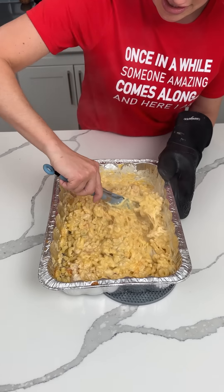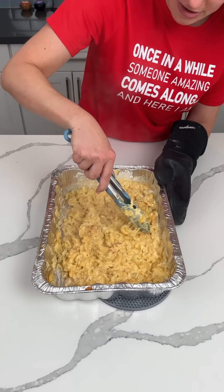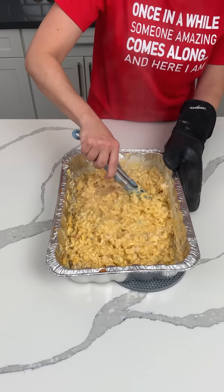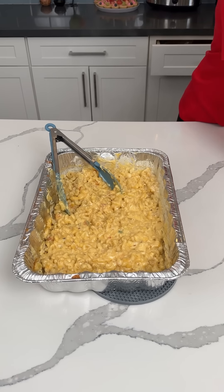If you want to add other stuff, you can put some veggies in here, use different cheeses — do what makes you happy. That's the secret to life. That's mixed well — I'm getting a mac and cheese facial over here!